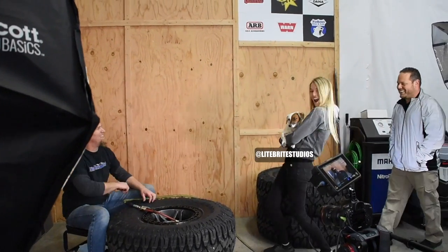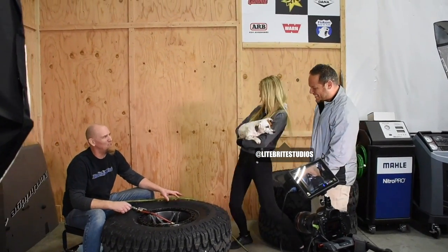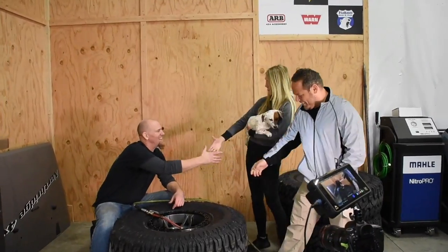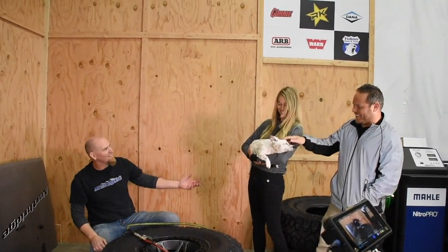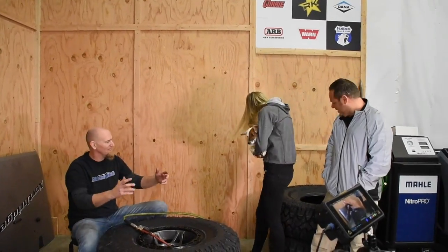We've got Brittany and Kevin from the Lightbrite YouTube channel here — good to see you guys — and Jelly Belly, the star of the show. I just happen to be finishing up this beadlock install with some Patagonia tires, and you guys have been huge supporters of Patagonia. You love their tires — you've got them on the JL and the new JT.